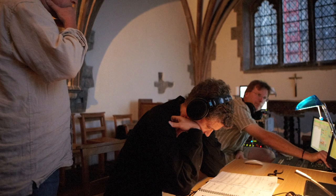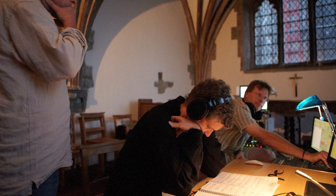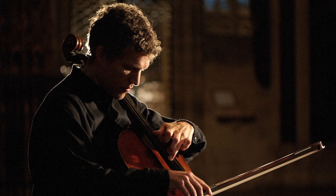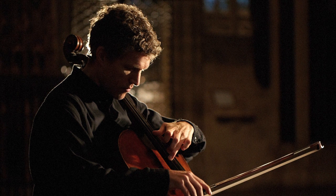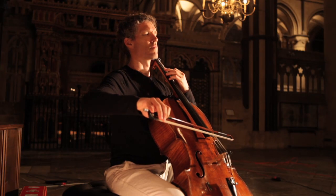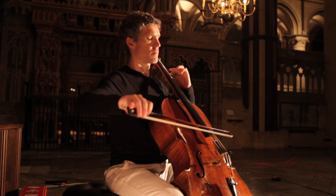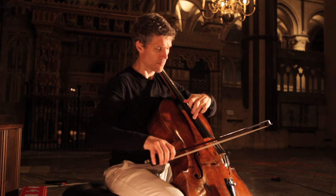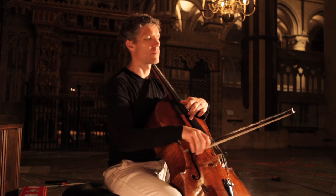We had incredible nighttime sessions starting after Evensong, around 7 or 8 o'clock, recording until about 2 in the morning each day. The atmosphere was quite extraordinary — one of those magical times of my life, completely silent and still and peaceful. We tried playing in the crypt, the nave, the choir, and the transepts, but the bigger spaces were too resonant for the music we wanted to record.